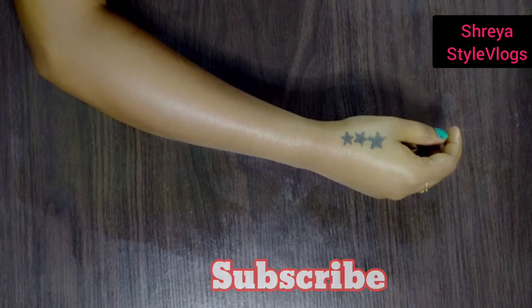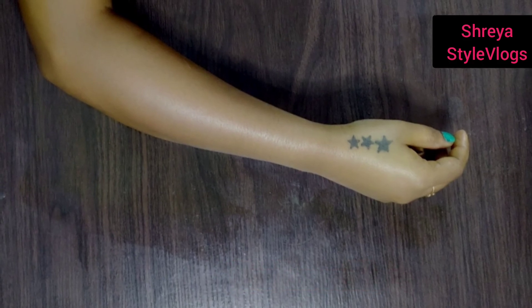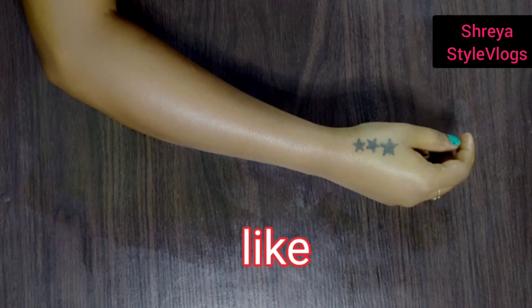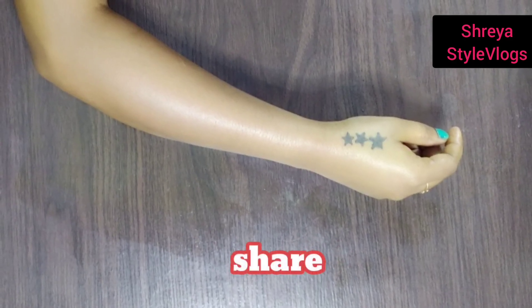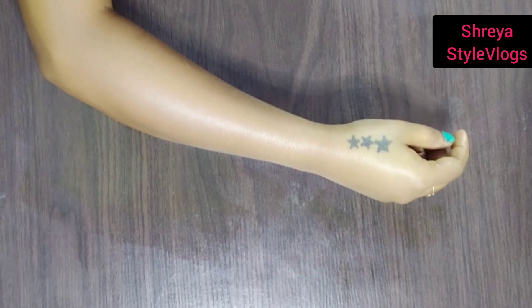So please subscribe to my channel, click the bell button, and like and share my video with your friends and relatives. Share my videos. Thanks for watching!